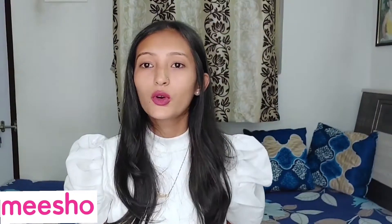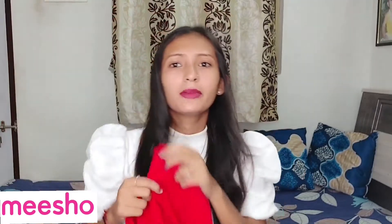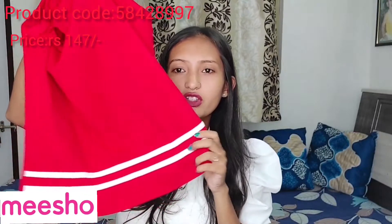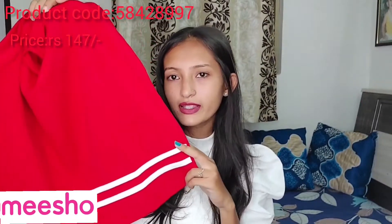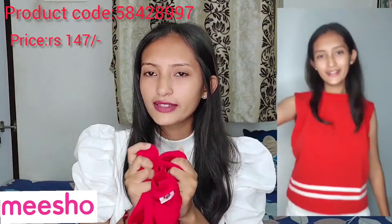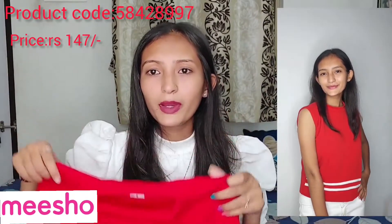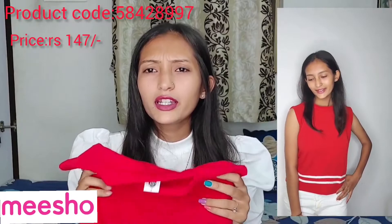So next is this red-purple top. You will get white lining on it. It is a little thick and it is a sleeveless top. You will get a chain detail and it is a plain, polished top.